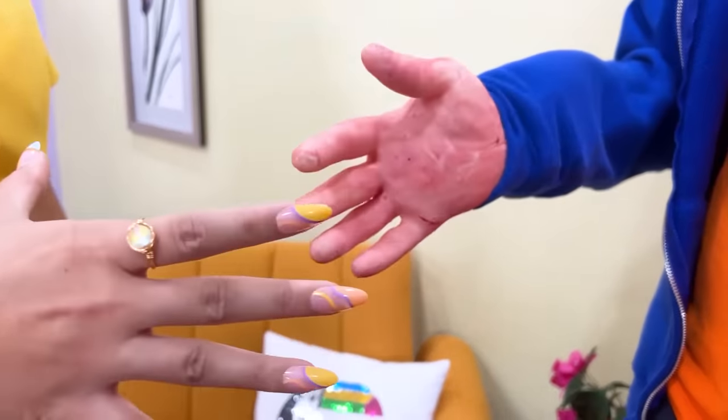Mom, Dad! Meet my new boyfriend, Ben! Nice to meet you! Aww! That's quite a handshake you have there!